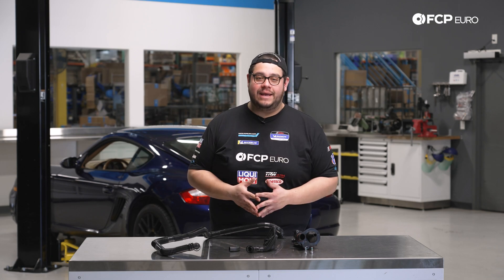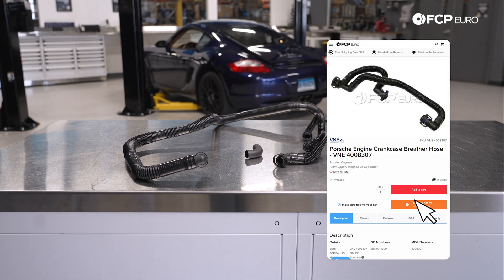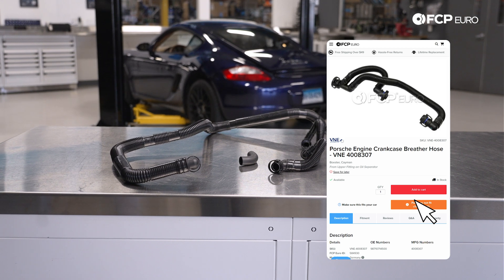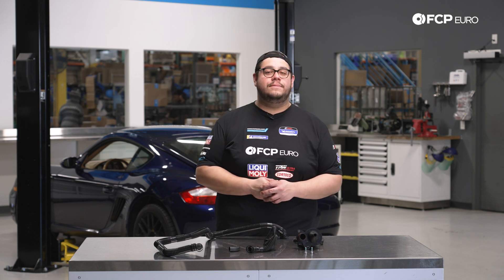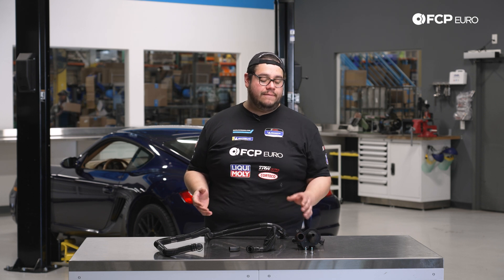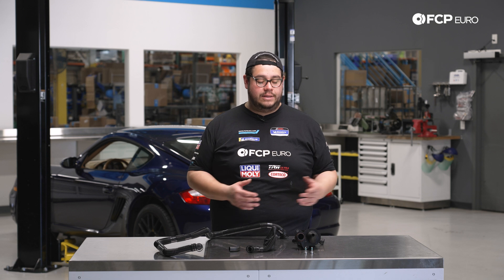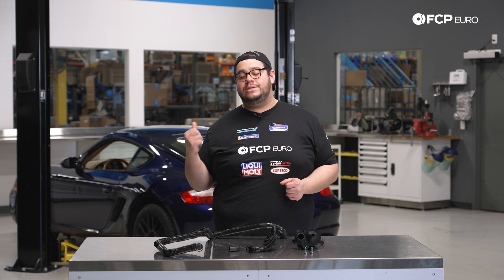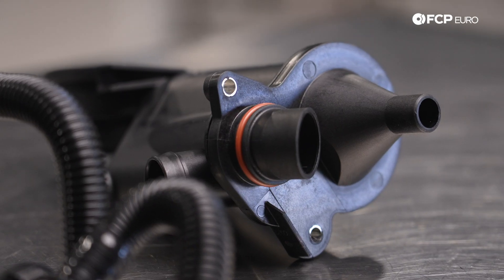Today on the 987 behind us we're going to be covering how to service your AOS system. In front of us we have an air oil separator kit which includes the separator, some lines, and some hardware. This is applicable to your 986 Boxsters as well as your 987 Caymans. These don't have a set service interval — a good rule of thumb is every 10 years or 70 to 100,000 miles.